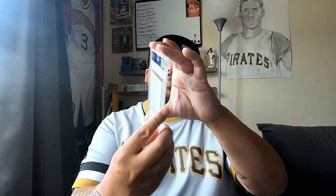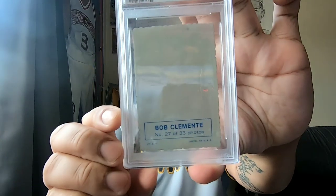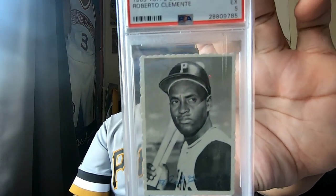And of course, every time I do one of these Roberto Clemente series, I have to show a card. I have this 1969 PSA 5 Topps Deco Clemente card — beautiful card. On the back it says Bob Clemente. Nothing too special, nothing too big, but it's just another piece I needed from my Roberto Clemente collection. Pretty dope.